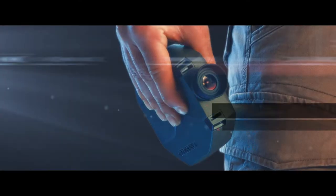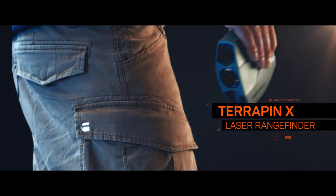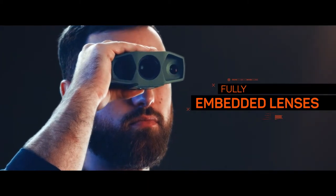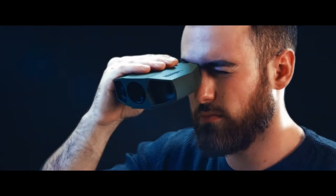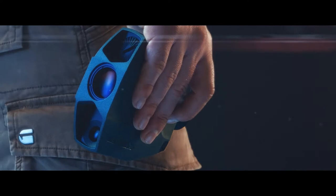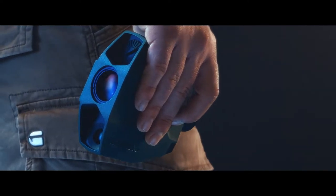The Terrapin X is built to withstand use in the most demanding situations. Fully embedded lenses mean the best possible protection of the optical system. A thick rubber armoring provides both a perfect grip and superior robustness.